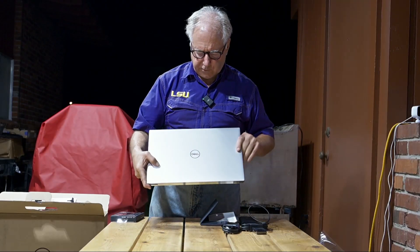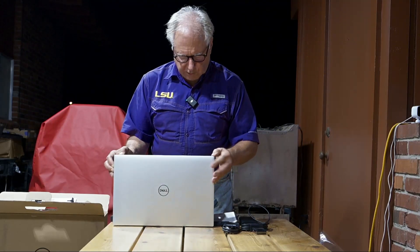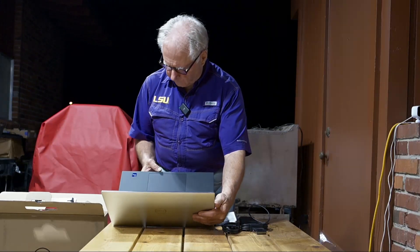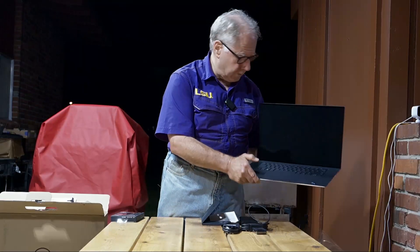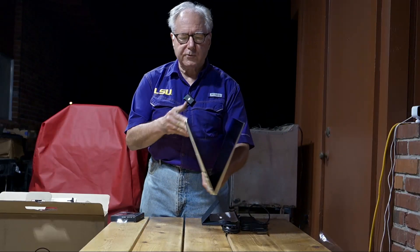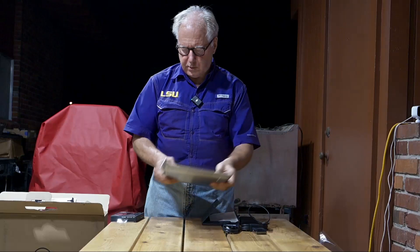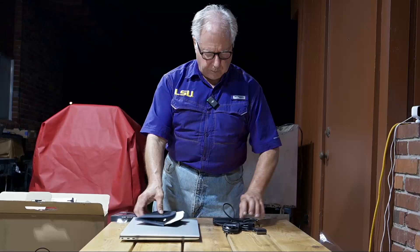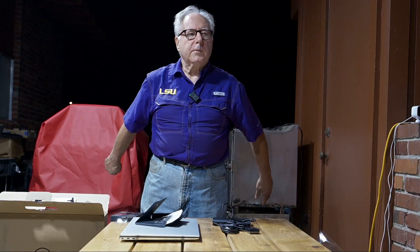Hefty. Open the screen up. It's like all Dells — Intel Core i9. Pretty much edge to edge screen. No bezel, hardly whatsoever. And we'll proceed to charging and setting up tomorrow.